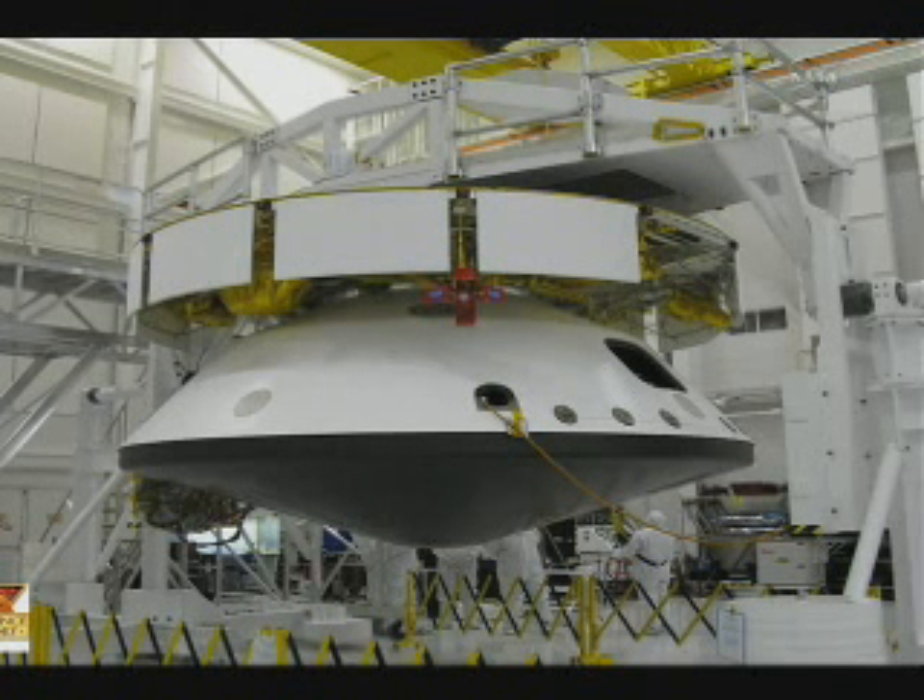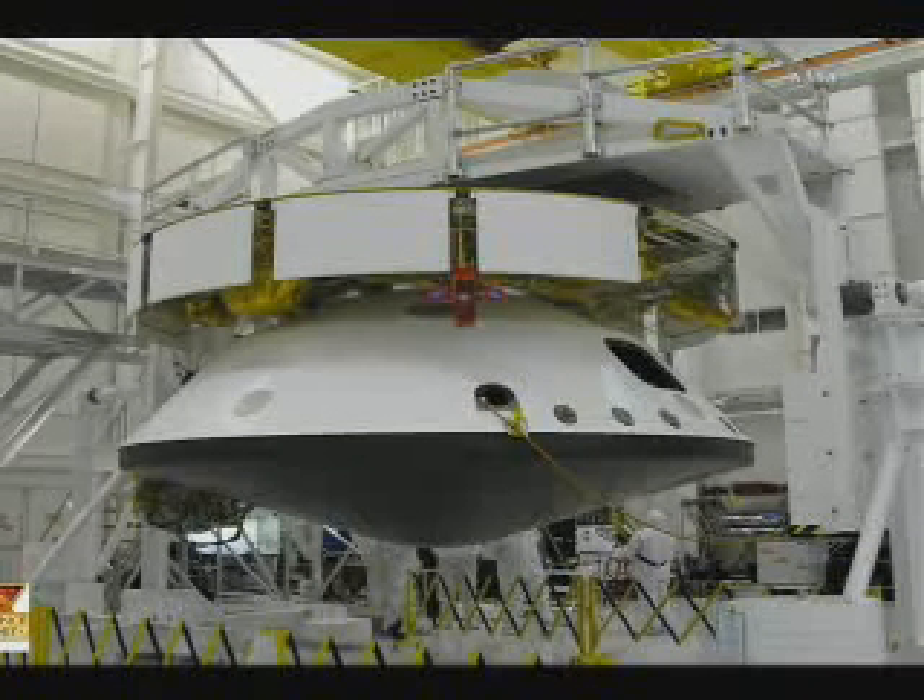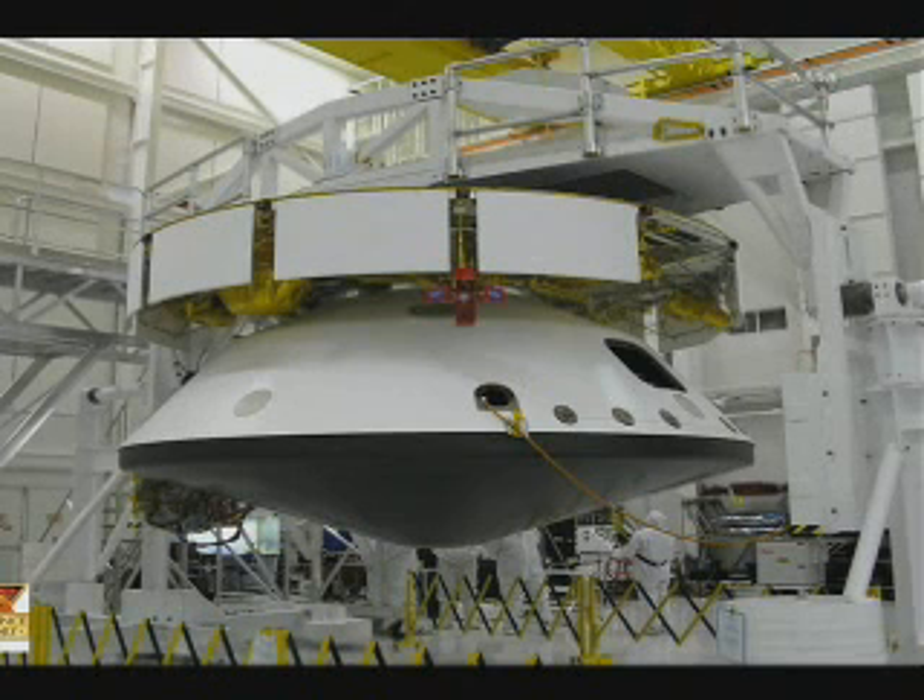This is the whole thing put together. I showed you the cartoon of it broken apart. This is what we call the stack. Every once in a while, to make sure everything works together, we put it all together and test it as a single unit, and that's the stack. If you look at the bottom, you can see little guys down there in their bunny suits, as we call them, walking around. So it gives you an idea how big this is.